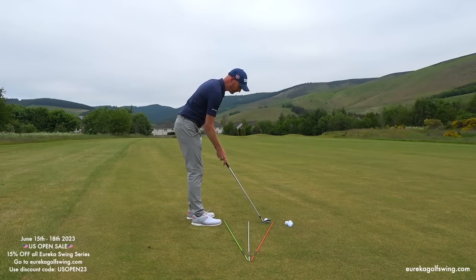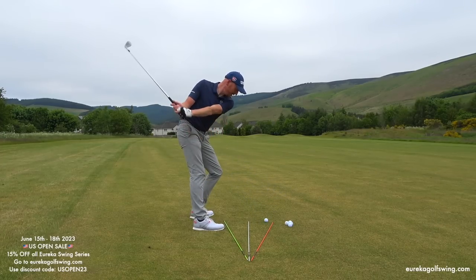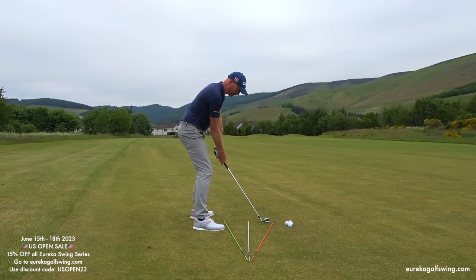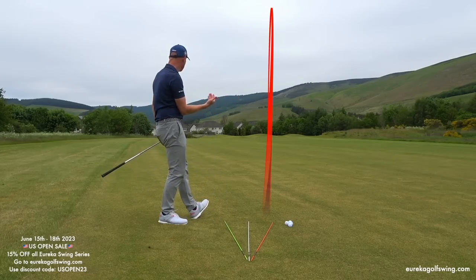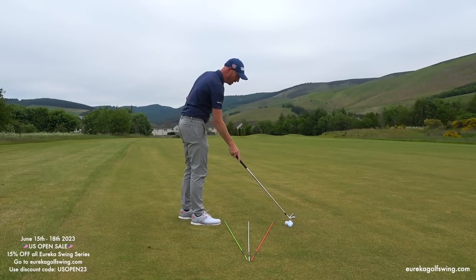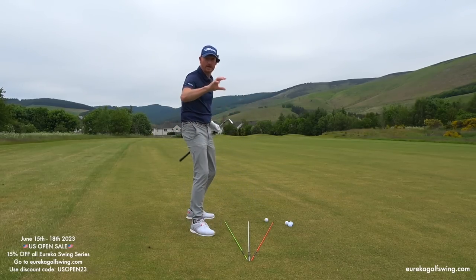I've taken ball position in line with the tips of the canes, club in line, feet alignment, then rotational sweet spot and 60% left. From there I'm set to get this body to open on an in-to-out path with every golf club. I've just hit a draw ball flight — and the ball was actually slightly below my feet, yet I managed to hit a draw from that lie. Normally with the ball below the feet the path would be out-to-in because you get steep, but Eureka can sort that.